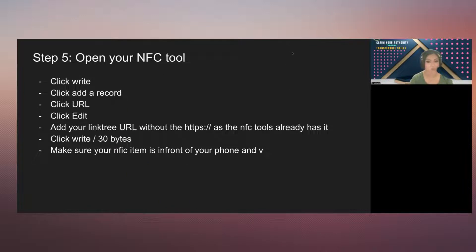Now that you have this, we're going to actually create it together today. What you do is you click Write, then Add a Record, click URL, click Edit, add your Linktree URL, click Write, and then make sure the NFC card is in front of you. Let's do it together.